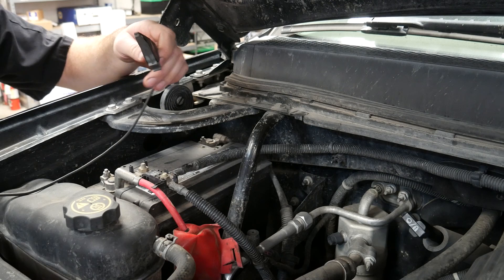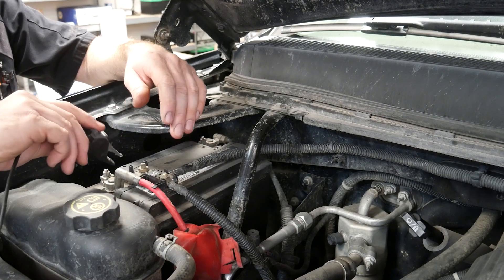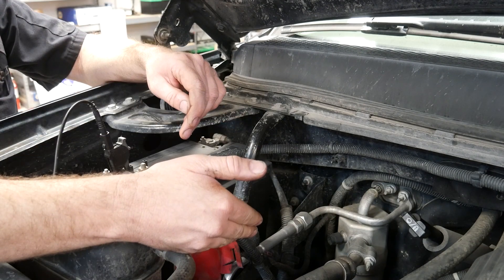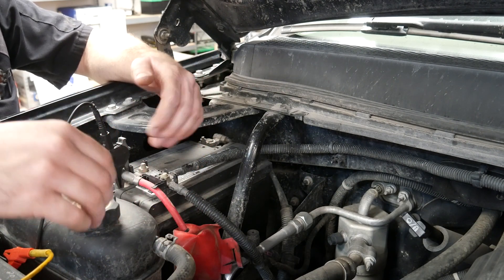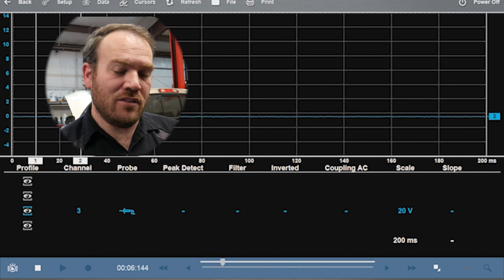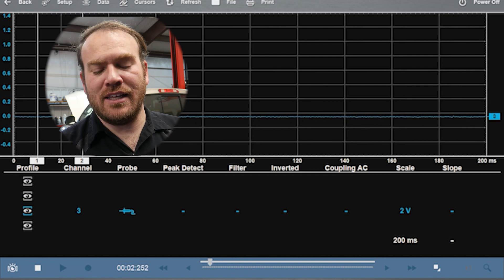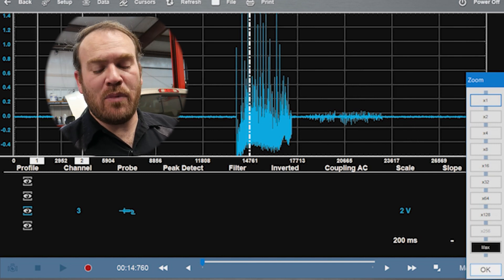Let me show you how to check voltage drop on the positive cable if you're using a single channel scope. Instead of having anything connected to the battery negative or negative post, you're going to hook your ground up to battery positive — this gives a voltage reference at that point. Your other lead goes down to the starter. I'll turn off the other channels so we're only using one channel on the Snap-on scope. Channel three was connected to the starter B plus terminal so that's the single channel I'll use. Instead of the 20 volt scale, I'll switch this down to a two volt scale since I'm hooked to battery negative, and start the vehicle up.